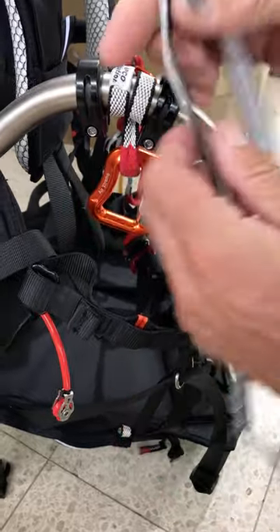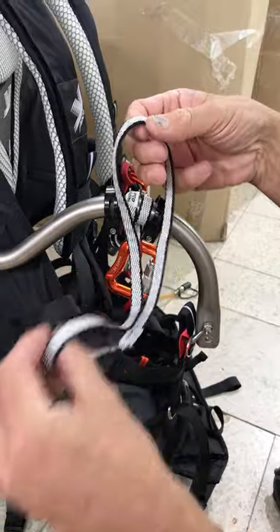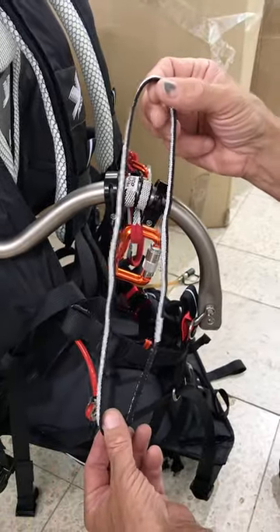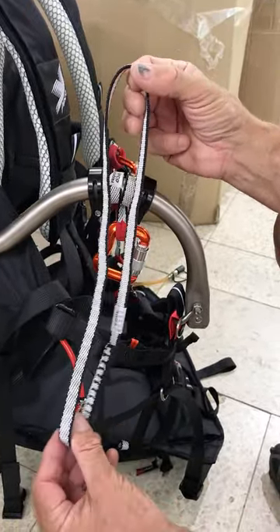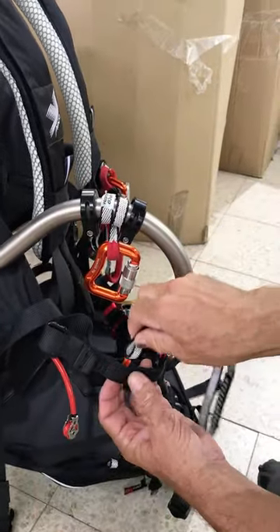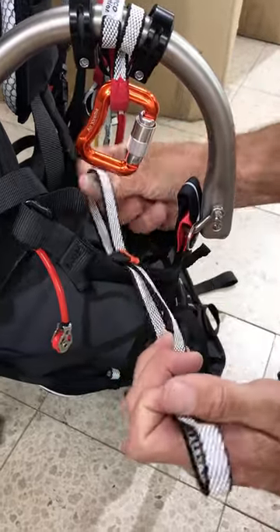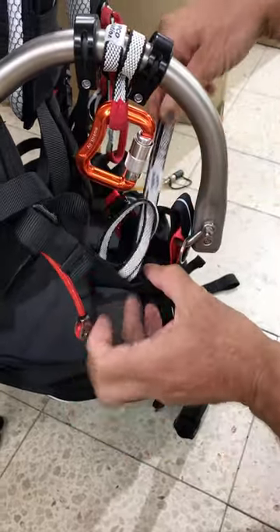The new safety is a loop like this. It can be used in various ways — it works as both a long and a short safety. In the long configuration, what we do is pass it through here and make a lark's head knot by passing it through itself.